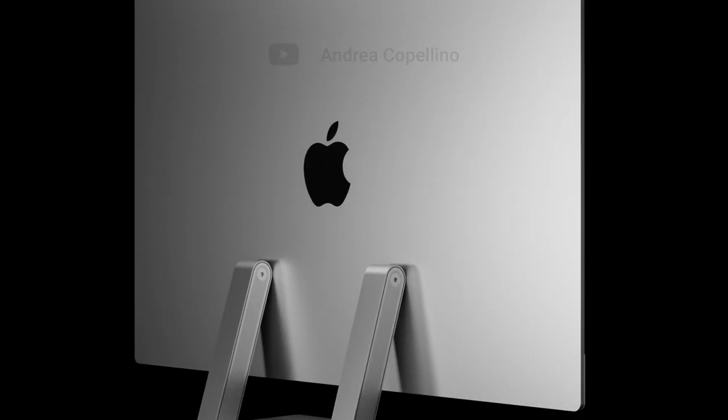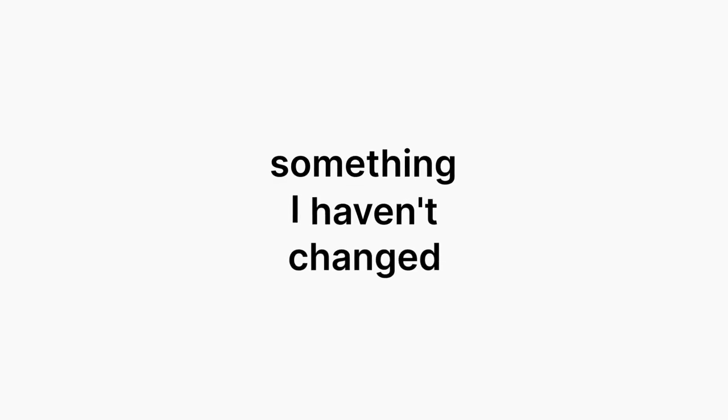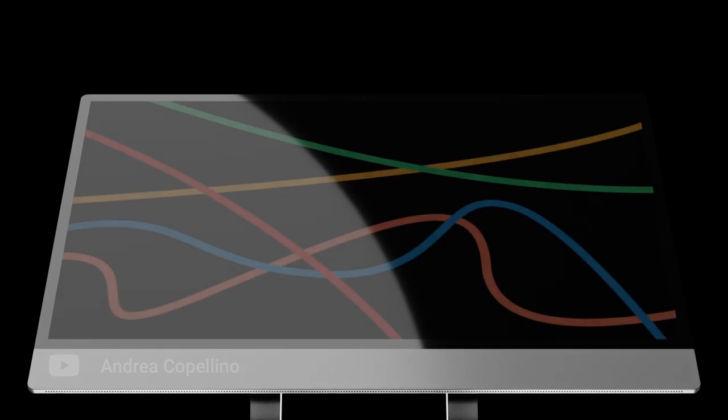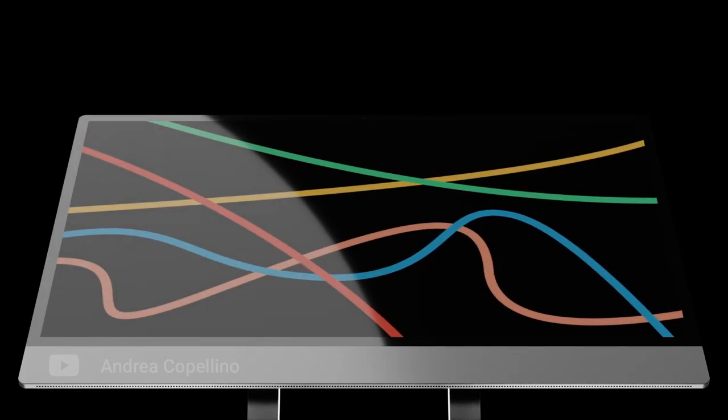In my concept, you can change the height as much as you want, which is something that will also come into play later. Something I haven't changed is the chin. I really don't see the point of getting rid of it when the display cannot be rotated 90 degrees. It's not like it creates unnecessary padding between the Mac and another display the user may have, and it's such an iconic element of the iMac that it's simply not worth removing.